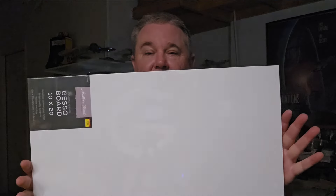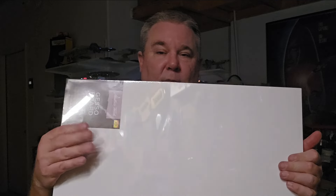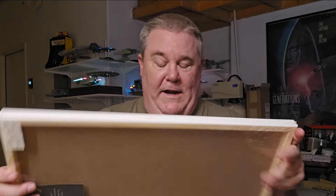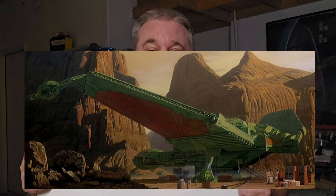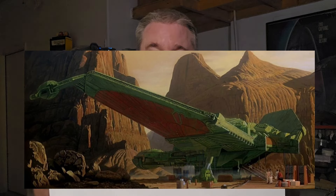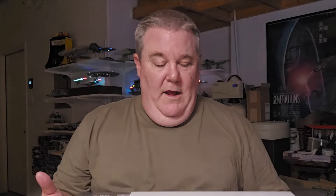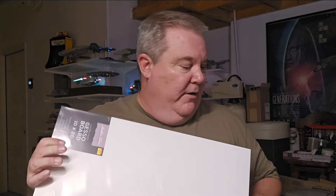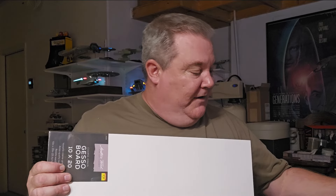Now let's talk about the diorama. I've got here a 10 by 20 inch gesso board. Gesso is a thing you use for oil painting and acrylic painting — I've done a little bit of that. We're going to make a matte painting background just like you see in Star Trek 3. I'm going to put up a screenshot of that right here and this is the look we're going to try to mimic. I've done a little bit of oil painting — I'm not the best but I can do a little Bob Ross type of stuff.